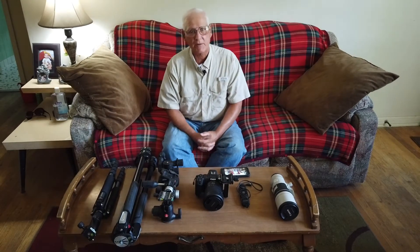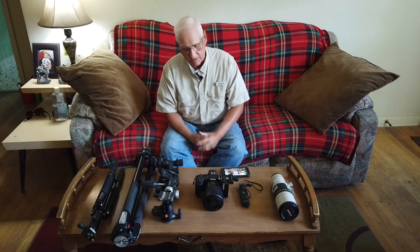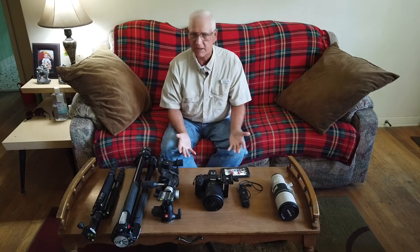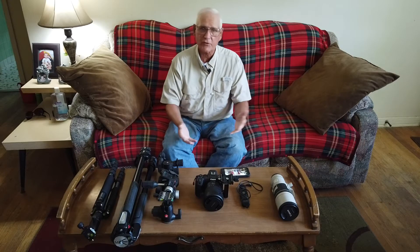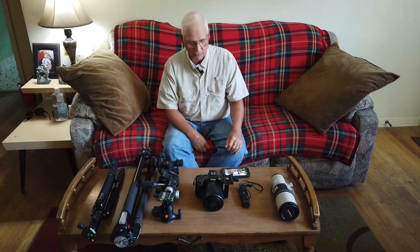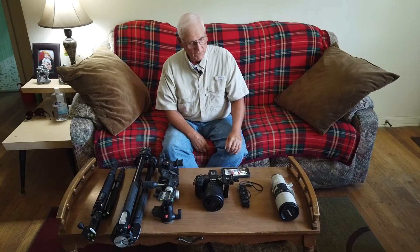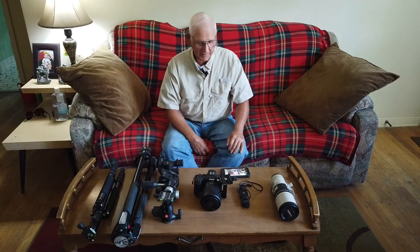When it comes to the camera, there's not too much to say about the type as long as it can shoot in manual and you're able to change the f-stop, the ISO, and the shutter speed. When it comes to low light, you don't have to worry about noise because the moon is bright, so some of your cheaper cameras will work just fine. You just want to be able to make those manual adjustments.